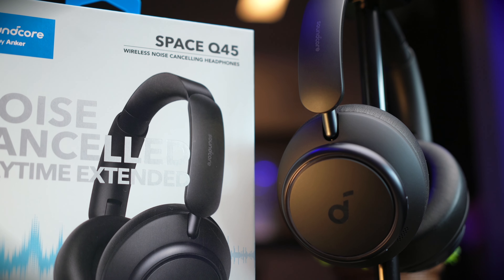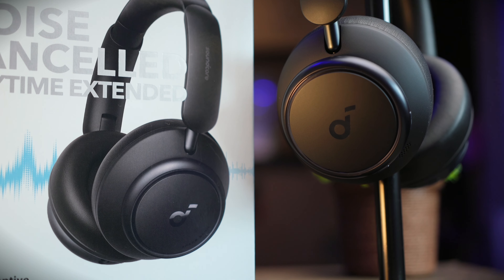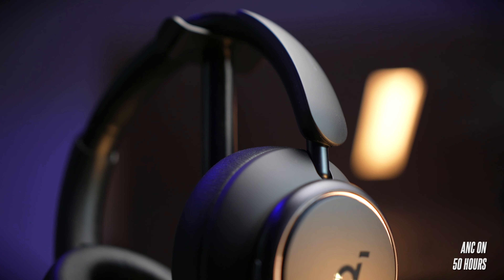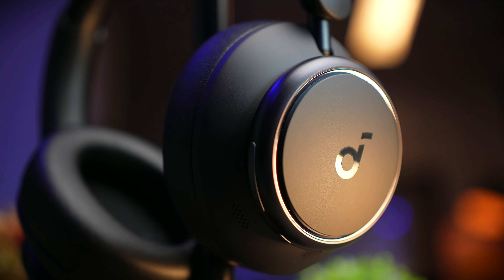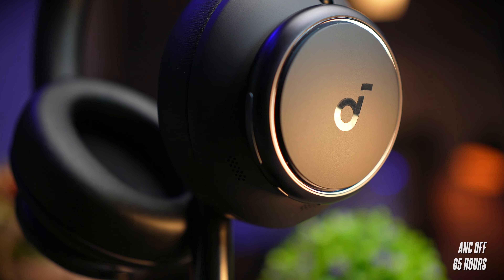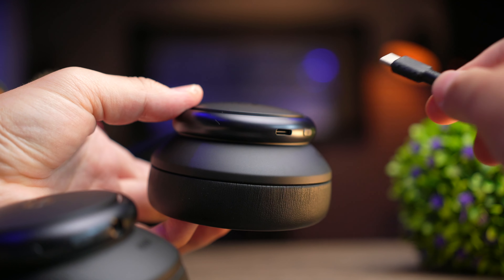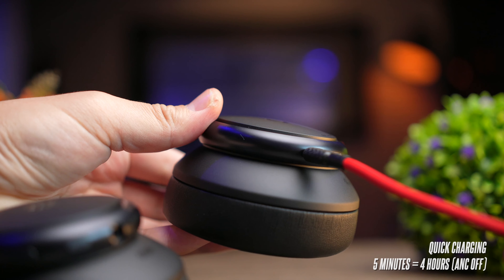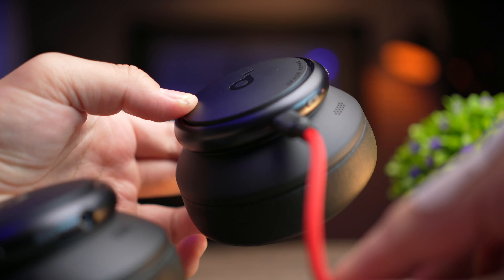Battery life is extremely impressive here. Comparing it to the competition, which is way above its price point, the Q45 still performs the best. With ANC on, you get a whopping 50 hours of playback time, which is typical to most headphones' battery life without ANC. With ANC off, you get a nice 65 hours of playtime — enough for a whole week of listening. A quick 5-minute charge will give you about 4 hours of playback time without ANC.